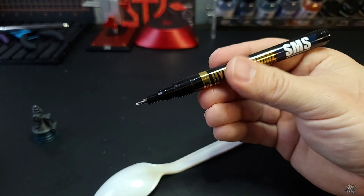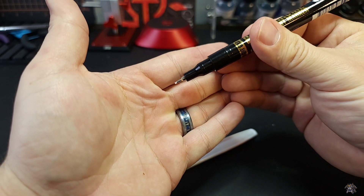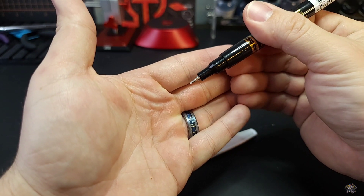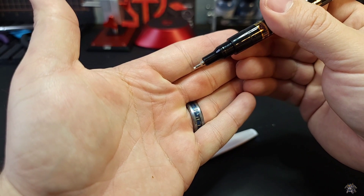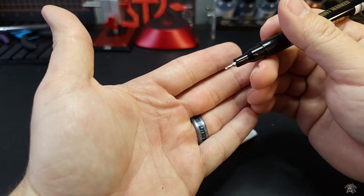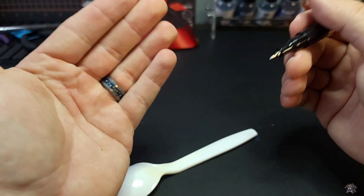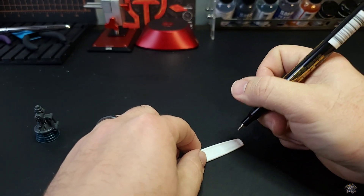Starting off with the chrome gold pen here — this is the 0.5 tip, and it's very, very fine. Very small, very good for small details. With gold, generally, that's about the only thing I would use it for: little piping details or something like that.